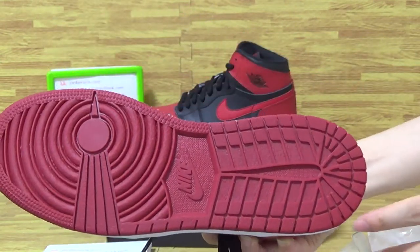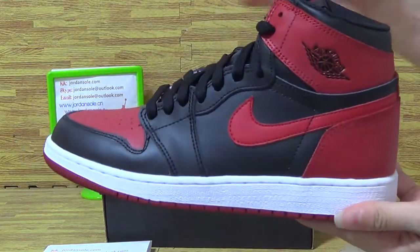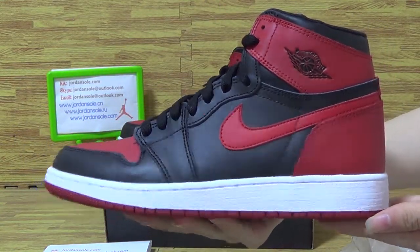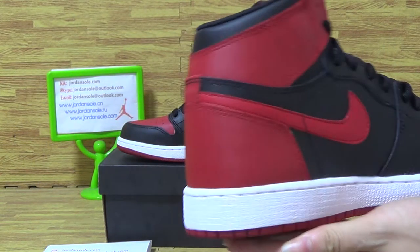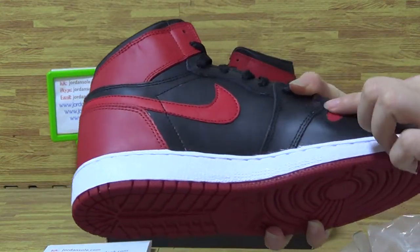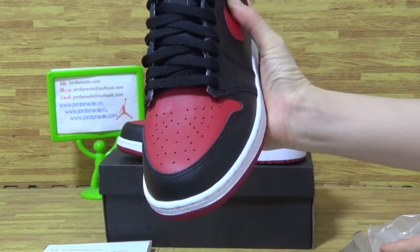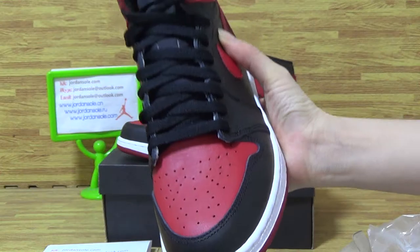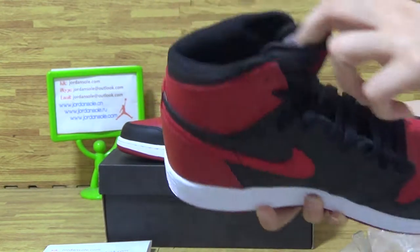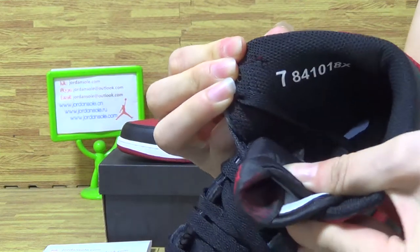Measures also — the bigger Nike logo and stitching all over the shoes. And inside, the shoe comes with a series number.